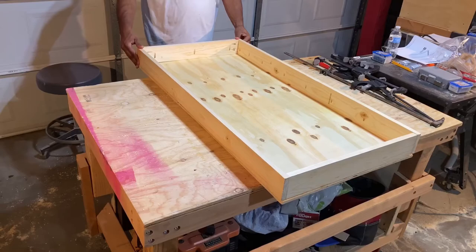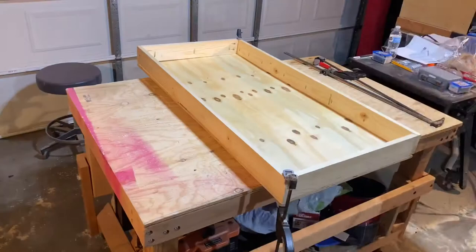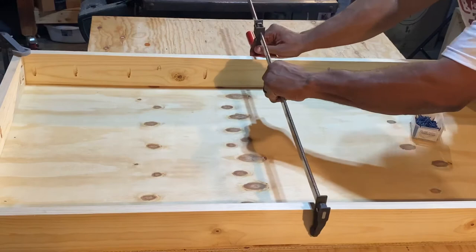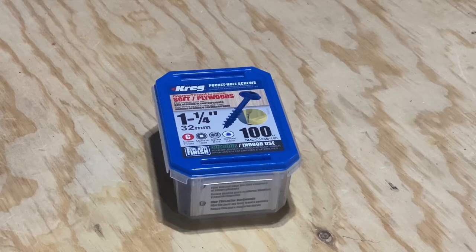I found that attaching quick clamps on all four corners of the board will offer a very secure fit. I also add a large clamp right across the middle of the board for added stability. This ensures that the edges of the top and sides match up evenly. I used 1.25-inch Kreg screws to fasten the pieces together.